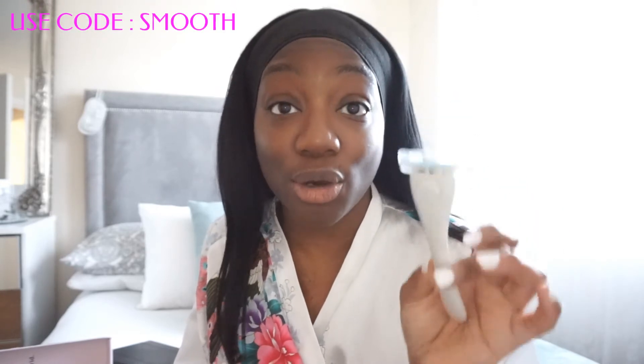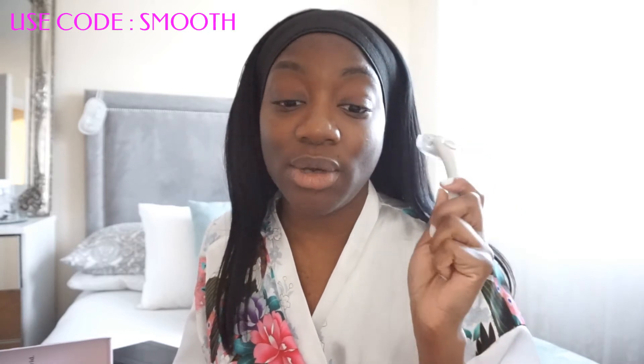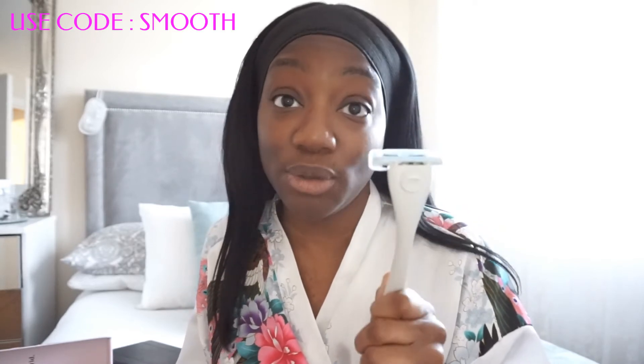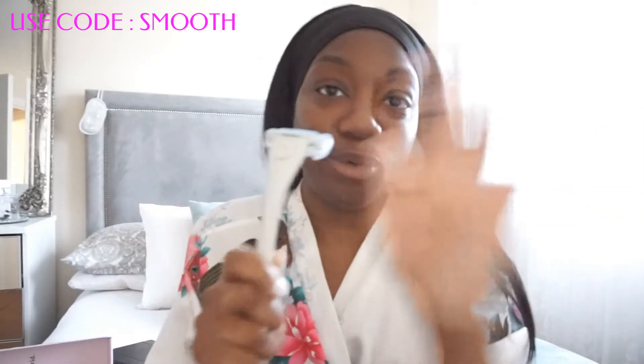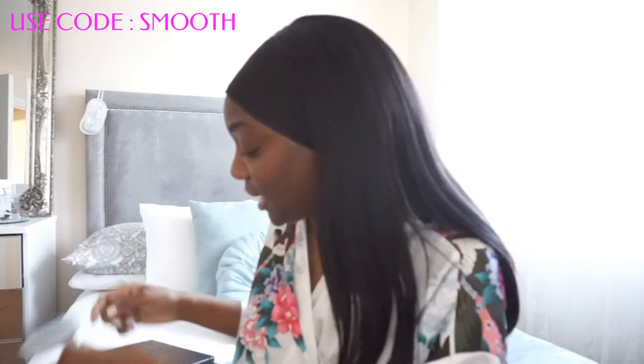Most importantly, they give back. When you purchase one of Estrid's razors, 1% of the proceeds go towards Women for Women's International. If you do want to purchase one of these razors, just use the code SMOOTH and that will ensure that a percentage of your purchase goes to Women for Women's International. We're all about the queens over here — love it, love Estrid. Thank you very much Estrid for sending me this razor.